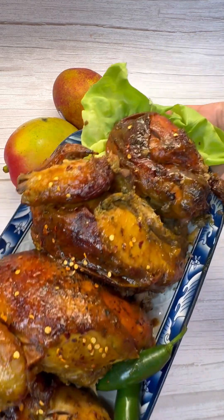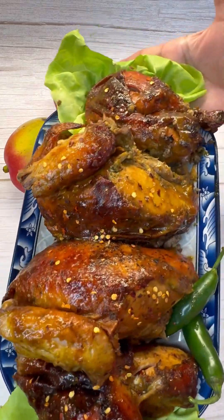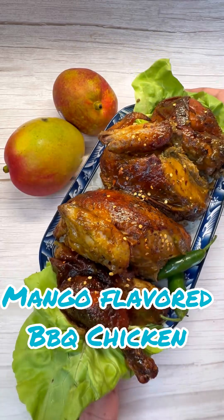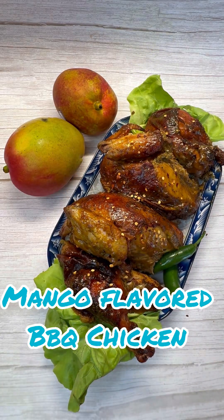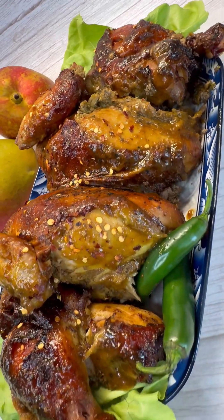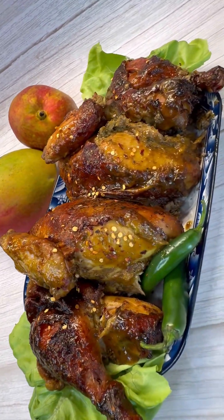This could be a number one Sunday dish when friends are coming over, or even a potluck — a lovely idea. Mango flavored barbecue sauce from Jenny's Wok always brings great flavors to the table. Enjoy!